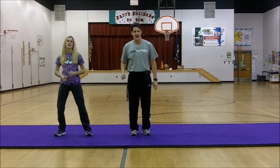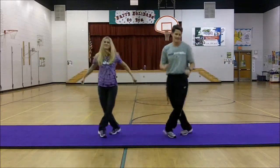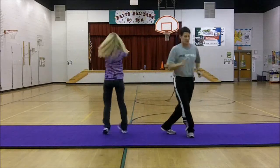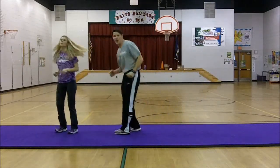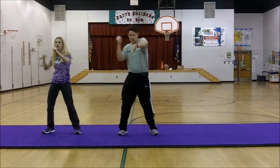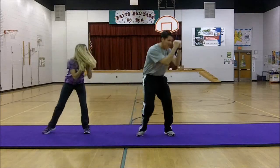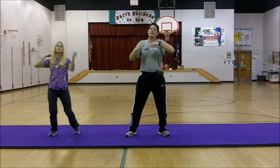We'll finish — five, six, seven, eight, one, two, four. Step to the floor. Step to the floor. Come on! Get ready to go! Alright, ready to go!